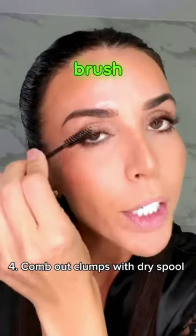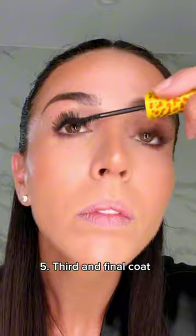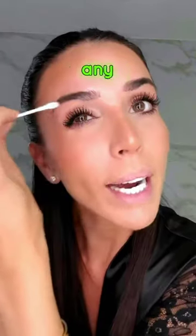Grab yourself a dry spoolie and just brush them out so you have no clumps. We're going to go in with our last coat. Clean off any excess, and you're done. Long, beautiful lashes.